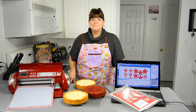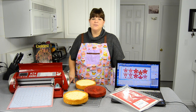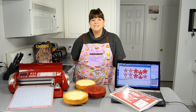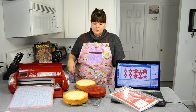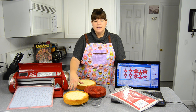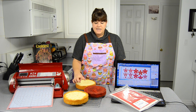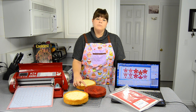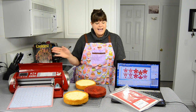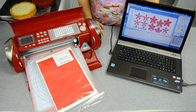Hi everybody, this is Jen from cookiescupcakesandcardio.com. Today we're going to be using colored icing sheets from Photo Frost to make a poinsettia cake. To make this cake you'll need three layers of cake — a full recipe of our vanilla cake and half a recipe of our red velvet cake, both available on our channel. We're also going to be using our Cricut Cake and Photo Frost green and red icing sheets.